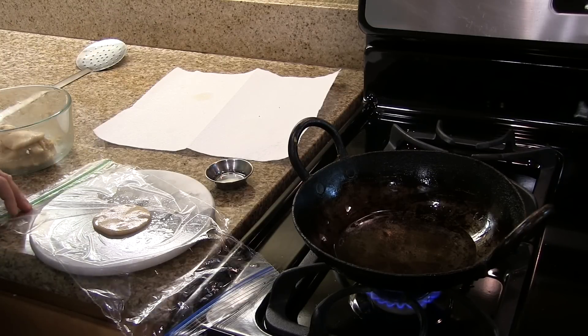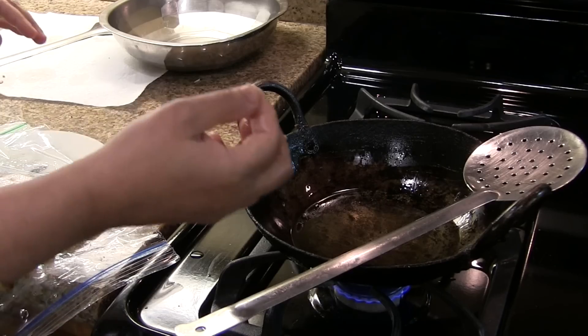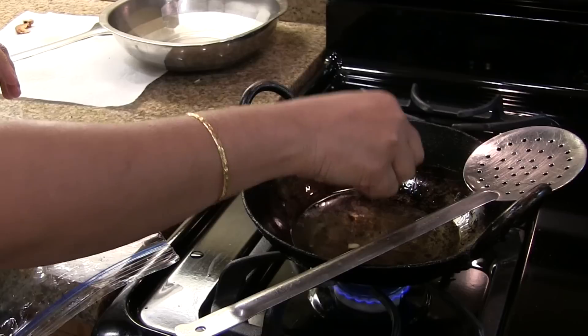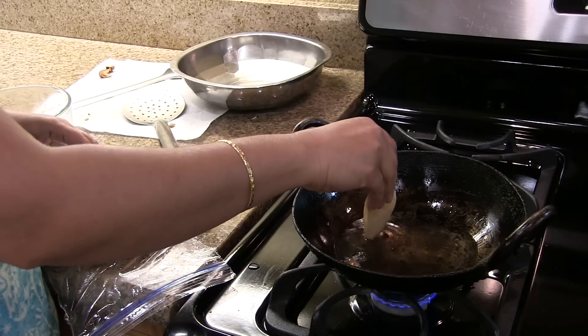If you don't want to use the plastic sheet you can shape it on your palm. Remember, don't keep the oil on very high or very low heat — medium heat is enough. Now the oil is hot enough; to check, add a little bit of dough and it has to come up immediately.